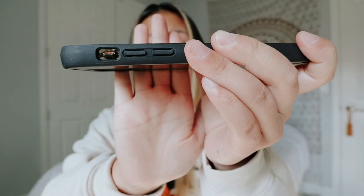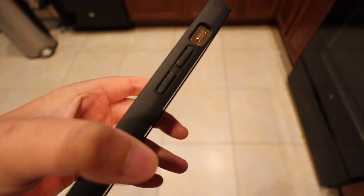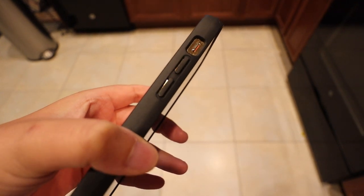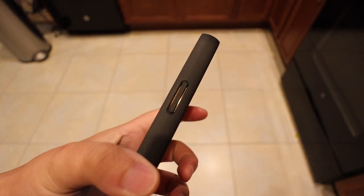Also, I wanted to note the buttons are open, kind of. They have a layer, but as you guys can see, you can actually see the device through them — these aren't closed. So if you were to get water in this, it would get into the phone.